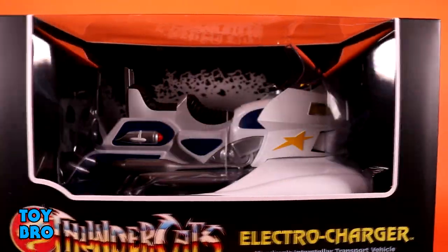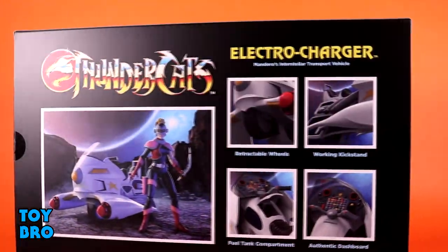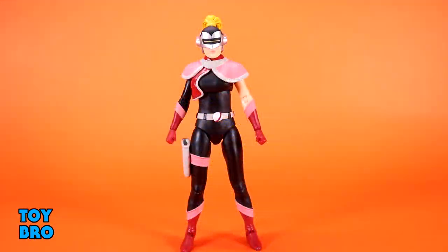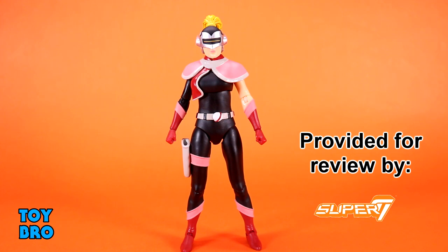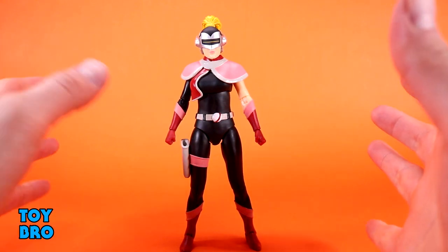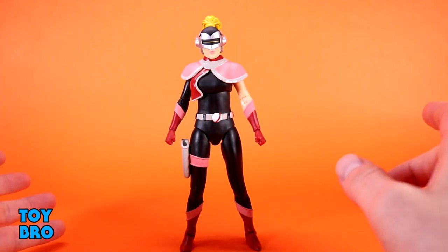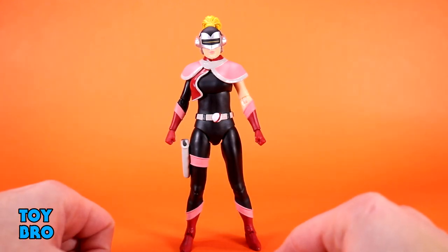It would have been kind of cool to get a full vintage-inspired box with no window, but I think this is pretty nice and premium because you can see all of it. Let's pull them out and take a look. Out of the package: Super 7 Ultimates Thundercats Mandora the Evil Chaser. This is special because it's yet another entry in the line that has never had a toy before — there was never a Mandora figure in the vintage line. We're going to look at the figure first, run through everything she's got to offer, and then take a look at her space motorcycle and see how they fit together.